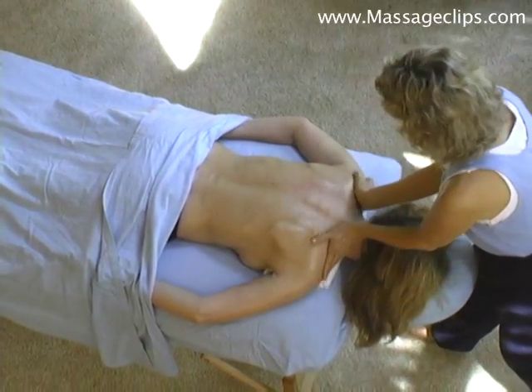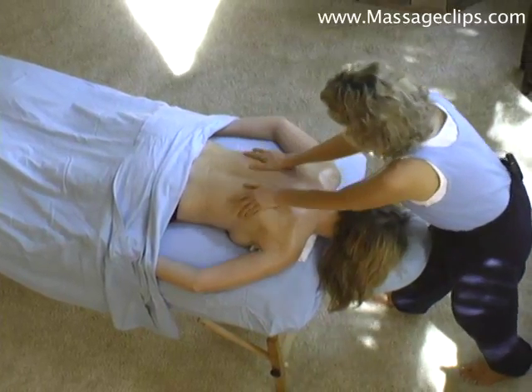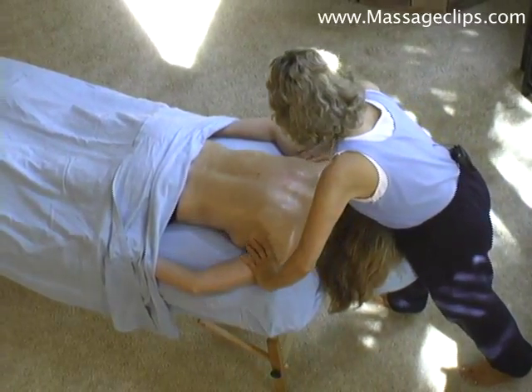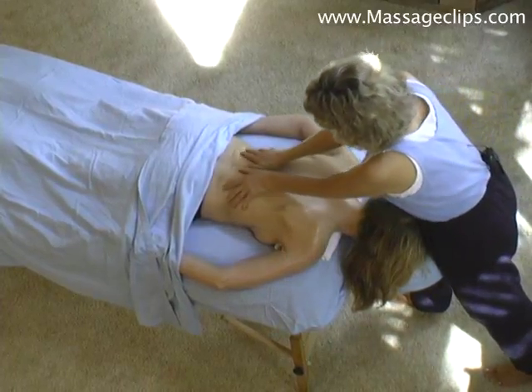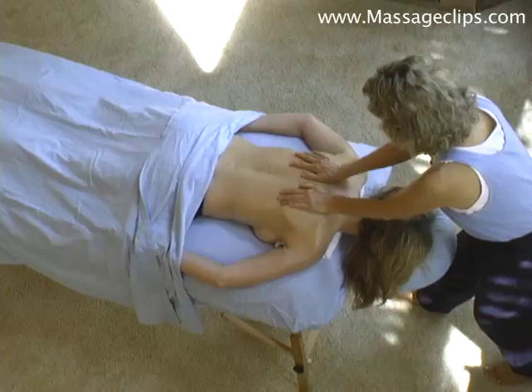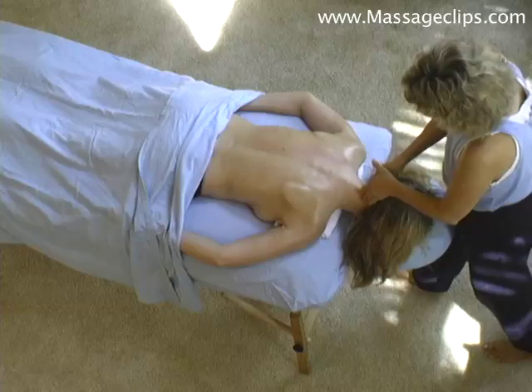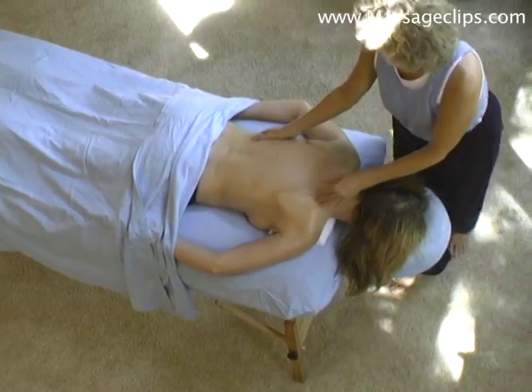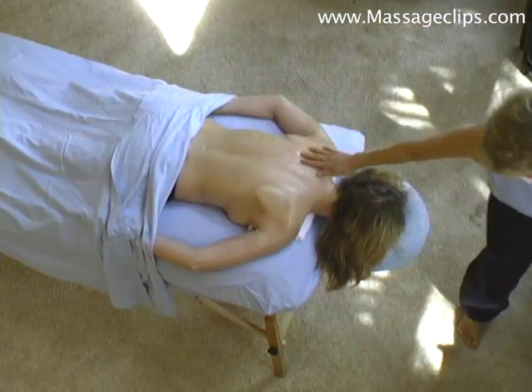Always finishing with a long stroke. Smooth it all out. So shall I do the forearm move now?